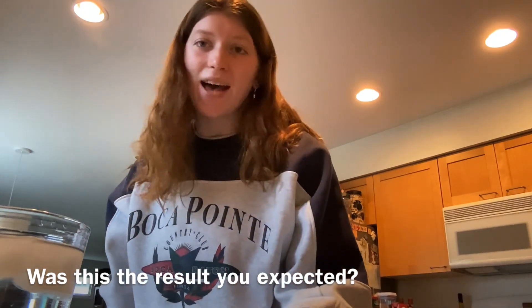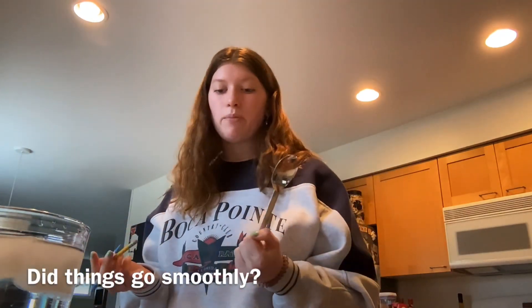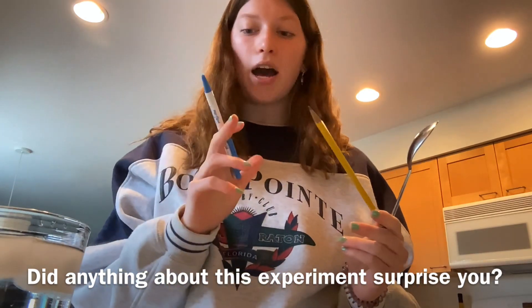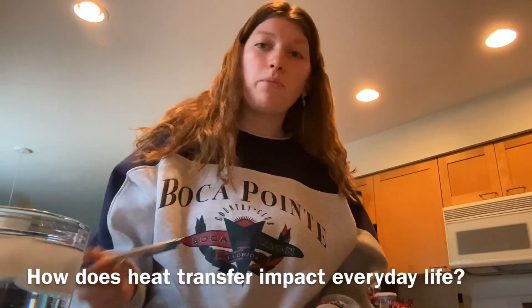Everything went pretty smoothly in this experiment. The thing that surprised me the most was that the plastic got colder than the wood — for some reason I was expecting the opposite, maybe because the plastic has a smaller mass. Heat transfer is really important in our everyday life.